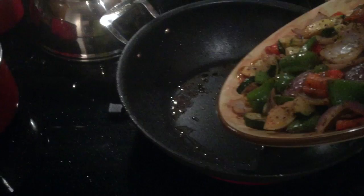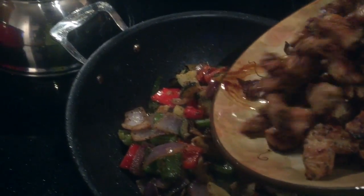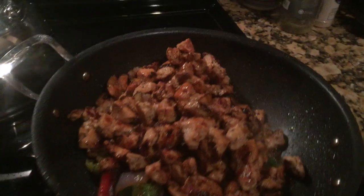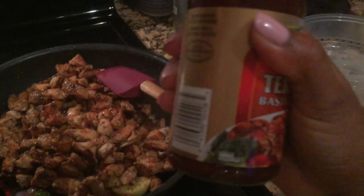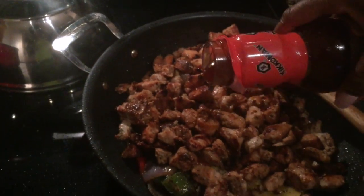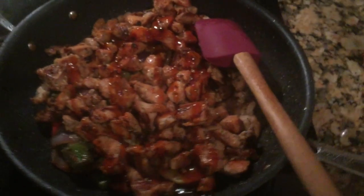I took the chicken out and then put the vegetables in there with all that juice. The chicken and the vegetables have reunited and it feels so good. I'm giving it a nice stir. Then I'm going to add the teriyaki baste and glaze by Kikkoman — I like it, it's a good finisher. Just a nice little drizzle on top, then stir the chicken. Just a little drizzle, not too much — you don't want to throw the whole bottle on it. It's a baste, it's a glaze.